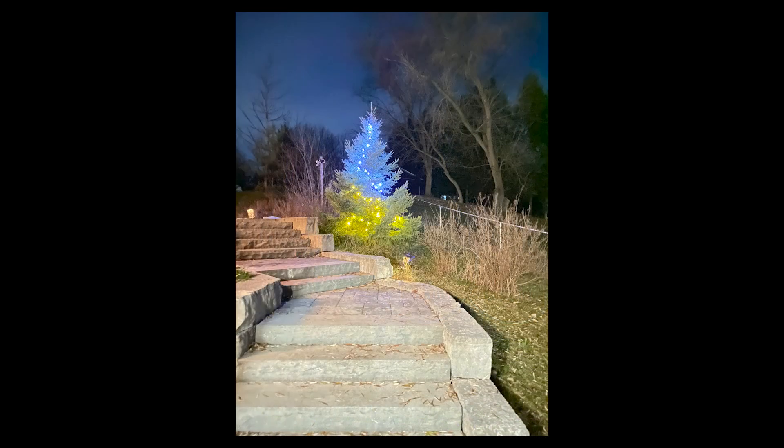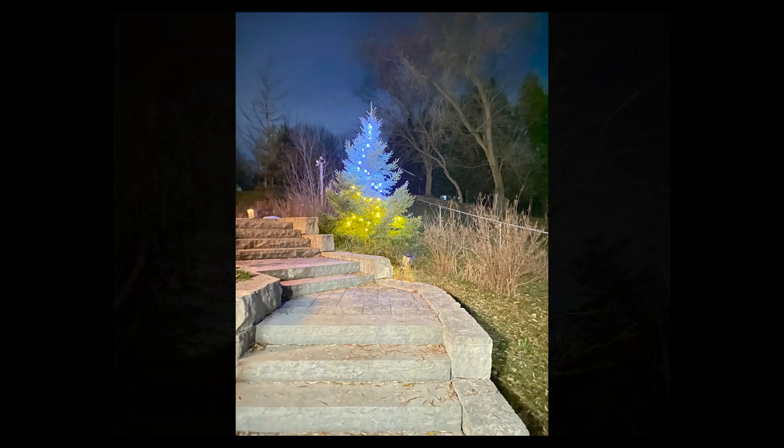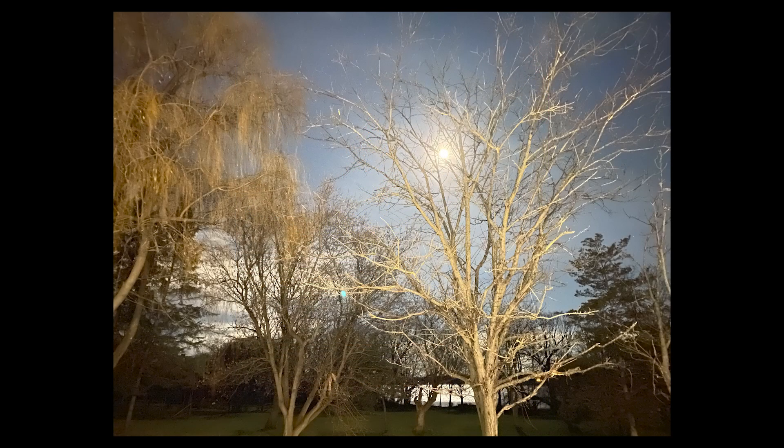This system works really well when you have something interesting to take a picture of, such as this Christmas tree and this stone staircase, or in the case of this picture of the moon with some foreground trees, you can actually get a pretty decent image. Realizing that this is about a 20 to 30 second exposure, it actually ends up turning out quite nice.